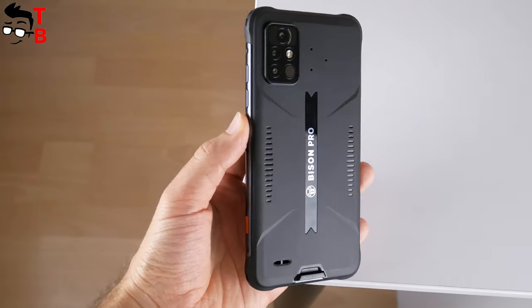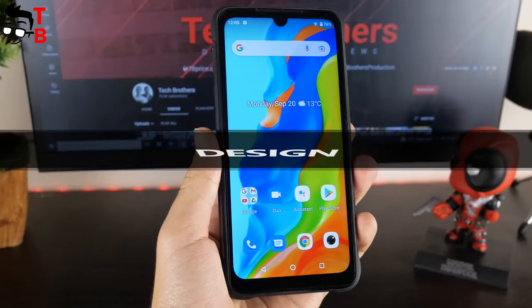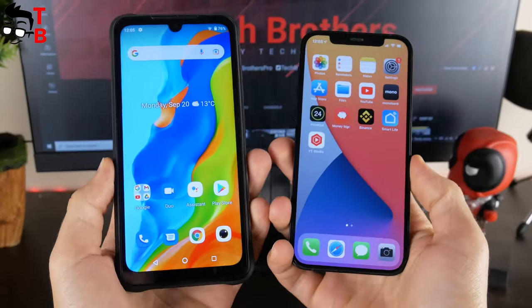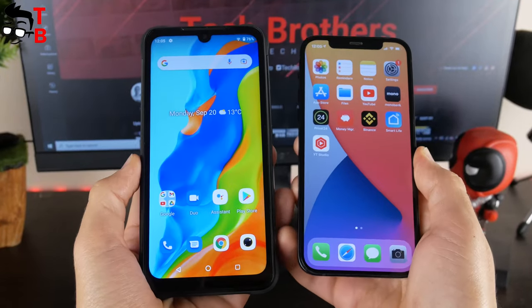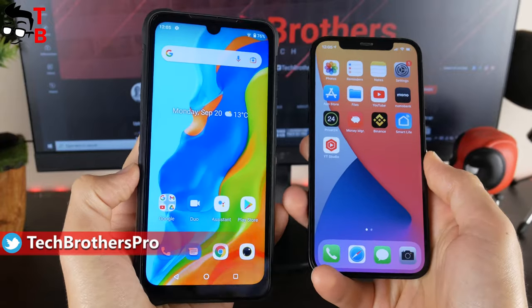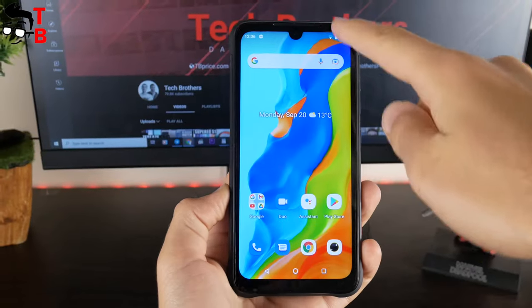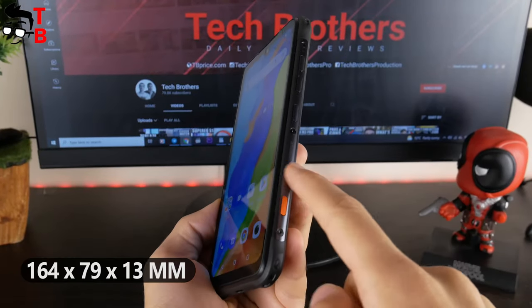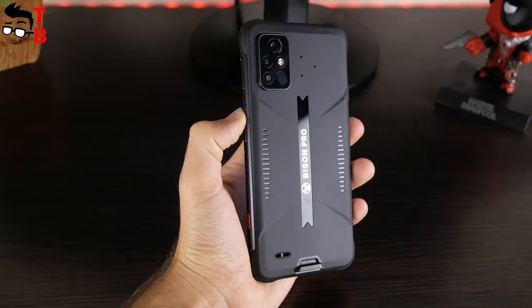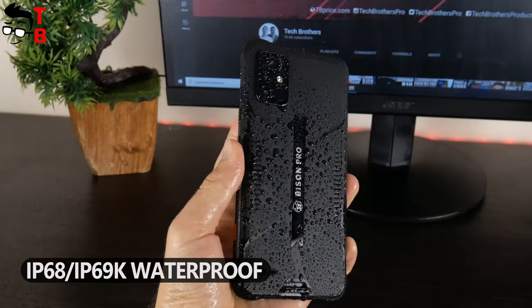You don't need a case, because the body of the smartphone is shockproof, waterproof, and dustproof. The new Umidigi phone is bigger than I thought. For comparison, this is my iPhone 12 with a 6.1-inch display, and this is the Umidigi Bison Pro with a 6.3-inch screen. The Bison is much bigger because of the thick bezels around the display, especially at the bottom. The dimensions are 164 x 79 x 13 mm, the weight is 260 grams. This smartphone is bulky, but don't forget it has IP68 and IP69K rugged design.